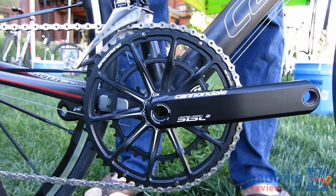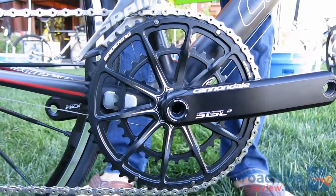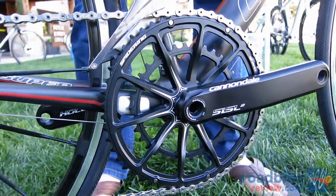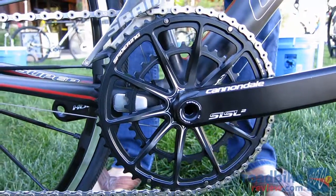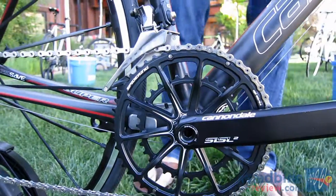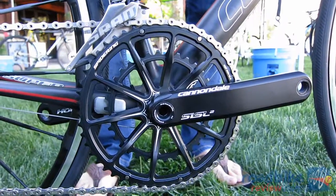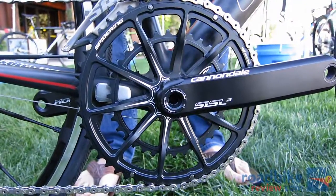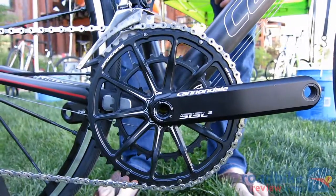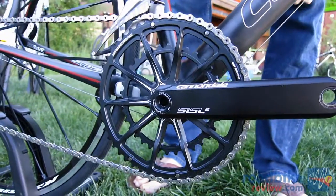The net result was we were able to drop weight out of the arms and end up with a stiffer arm, which is kind of the engineering holy grail. But the real story behind these rings has got to be the OPI spider ring. Our engineers, in their quest to optimize, kept looking at the traditional spider and chain ring setup — a spider, two rings, and five chain ring bolts — and thinking there's got to be a better way to save weight and increase stiffness. We took inspiration from a number of places, most notably auto racing wheels and the way multi-spoke configurations distribute loads really evenly throughout the structure.